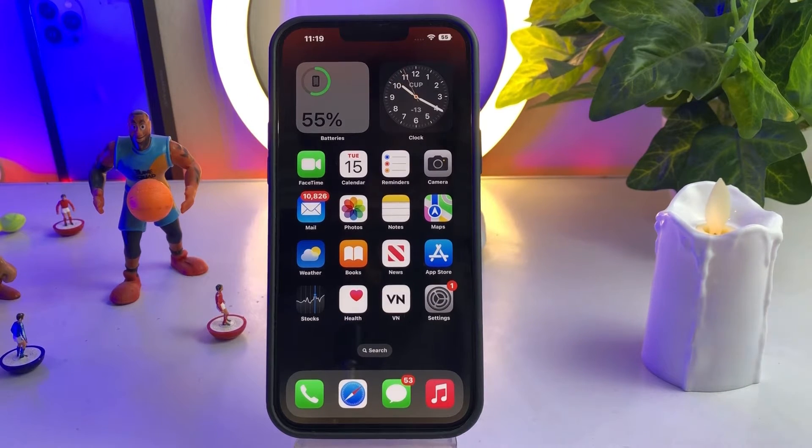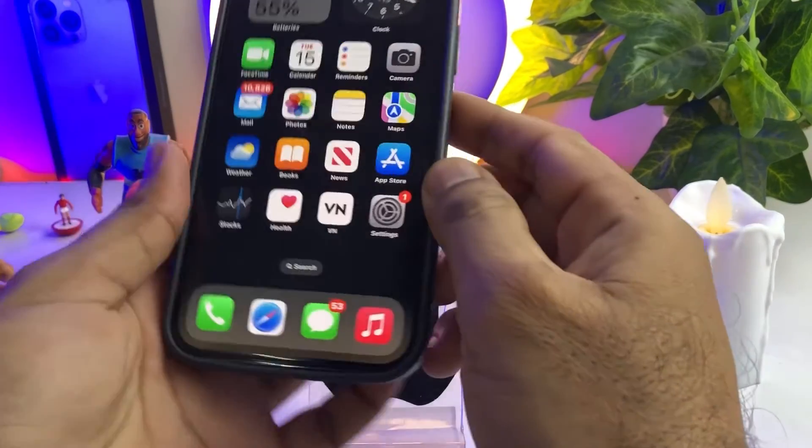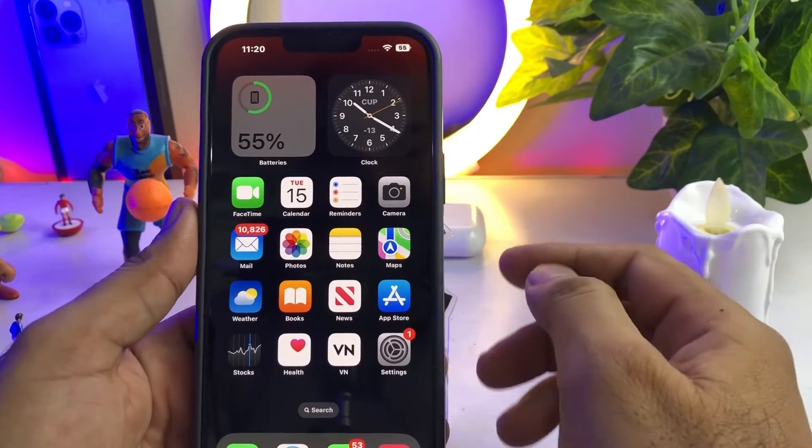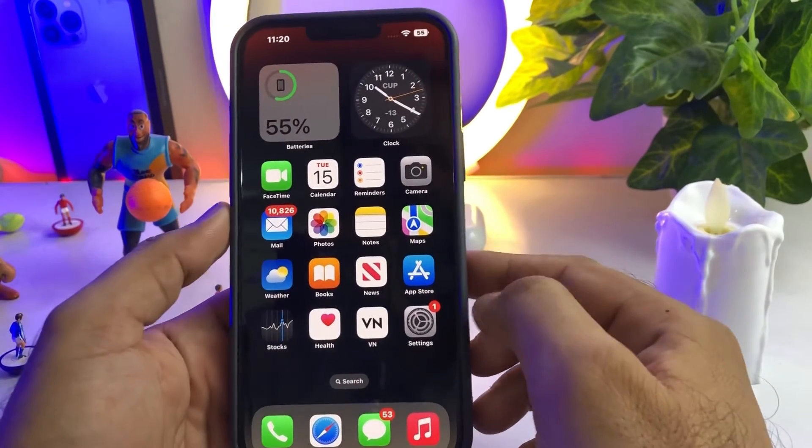Step two: never use any kind of third-party adapter that is not suitable for iPhone. Always use the original adapter that Apple provides.